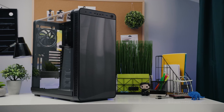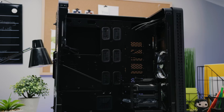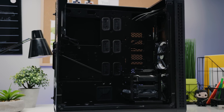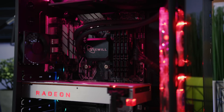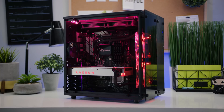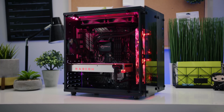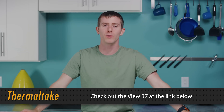Thermaltake's View 37 mid-tower case features an enlarged transparent gullwing window panel design and remarkable expansion with support for up to EATX motherboards and multiple drive bays. It's got a fully modular design, supports vertical and horizontal radiator placement, and comes with two pre-installed Ring 14 LED fans — or you can get the full RGB variant. Check it out at the link below.